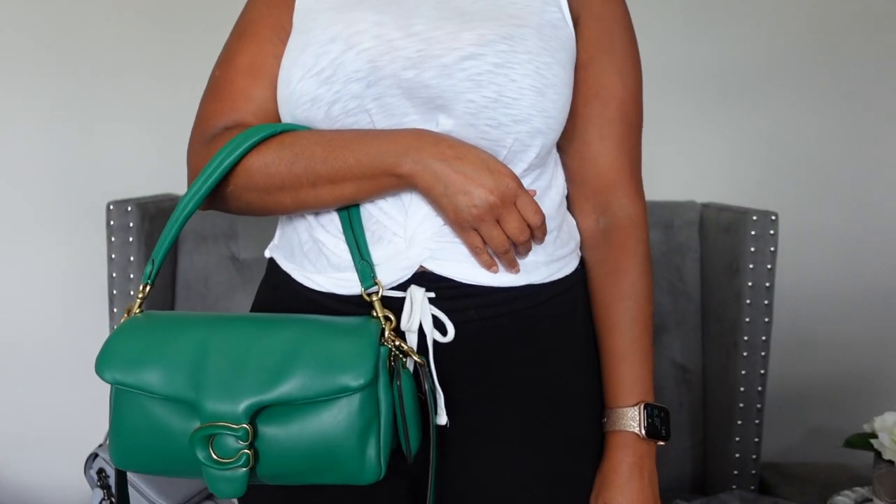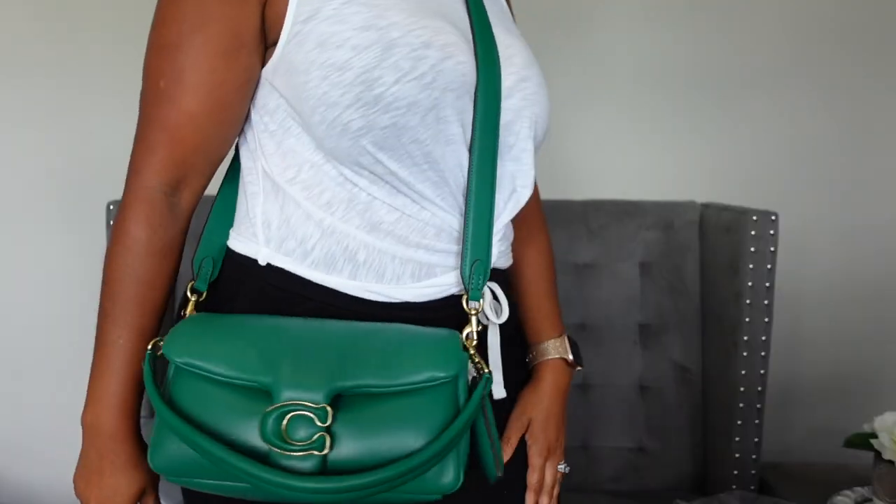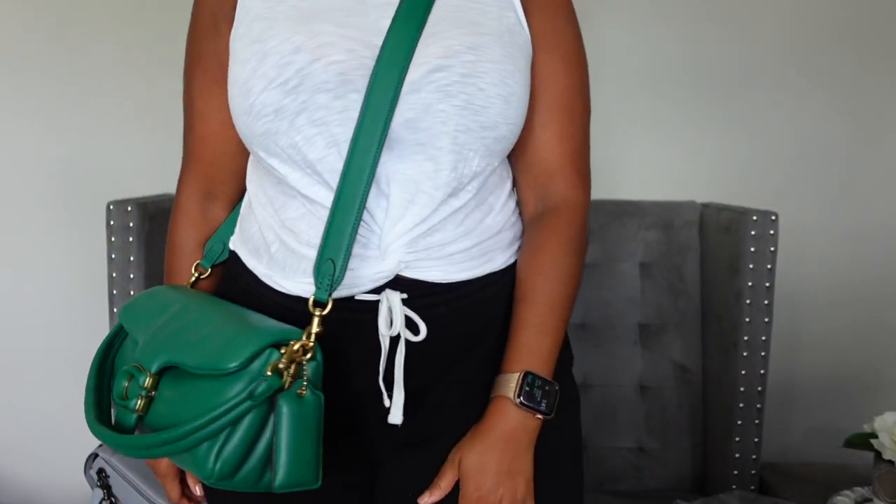That will be it for my Coach haul. I hope you guys enjoyed this video. Let me know in the comments if you have any of these bags and what you think of them. If you have the Tabby, do you think it's worth all the hype on social media? If you enjoyed the video, please give it a thumbs up and subscribe. Also follow me on Instagram for sneak peeks. Thank you so much for watching — I enjoyed making this video and I'll see you in my next one. Bye!